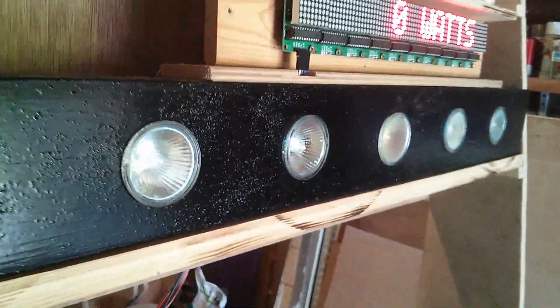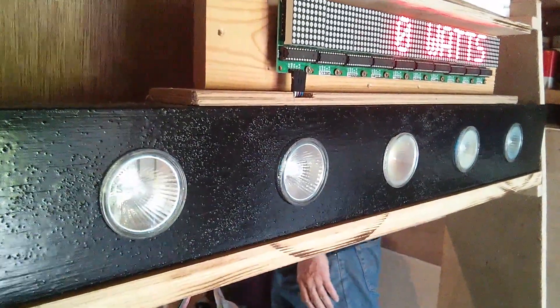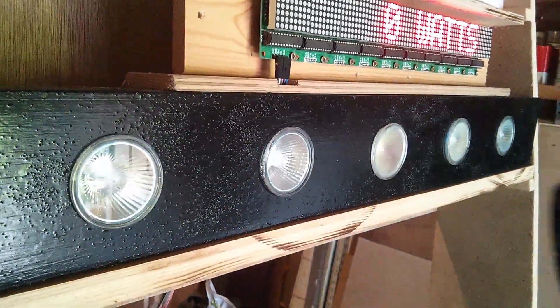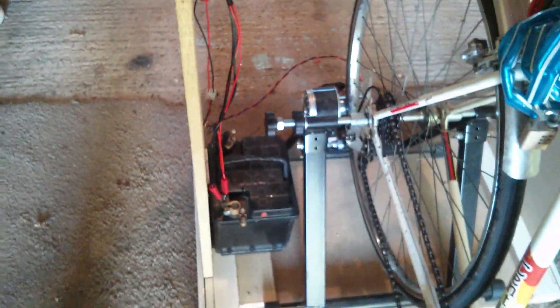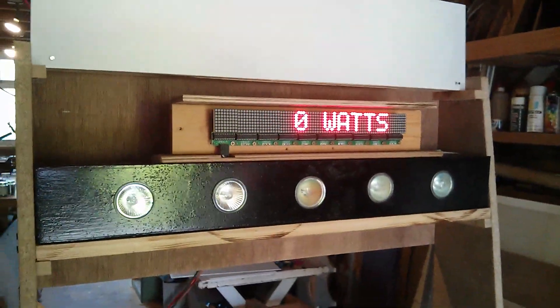Now the Arduino, which is sitting behind there, measures the current and the voltage, calculates the watts, and then switches on these five 35-watt 12-volt lamps to balance the power coming out of the battery against the power going in — so the net wattage of the battery is roughly zero. That's how it works.